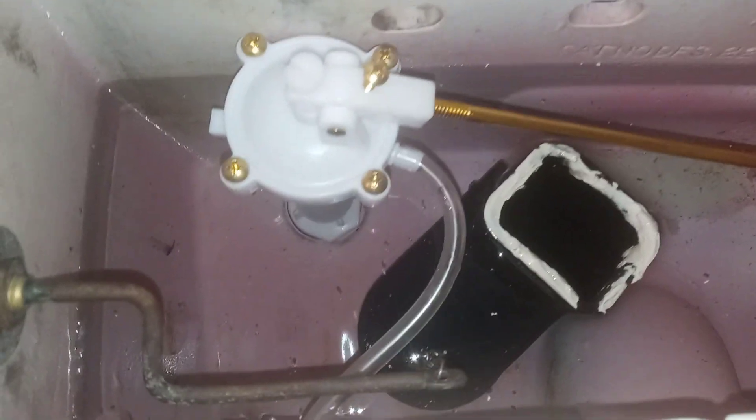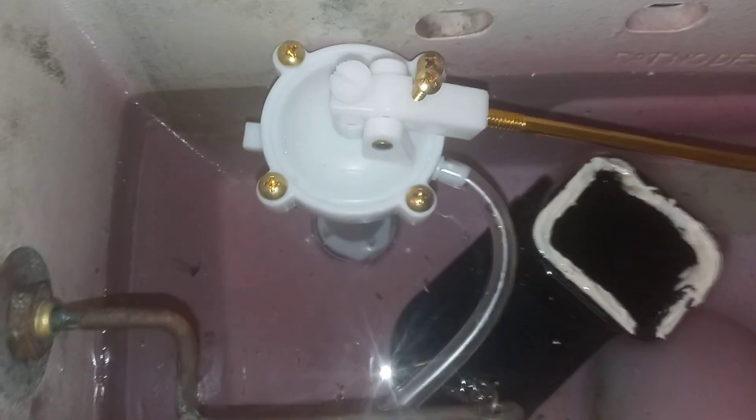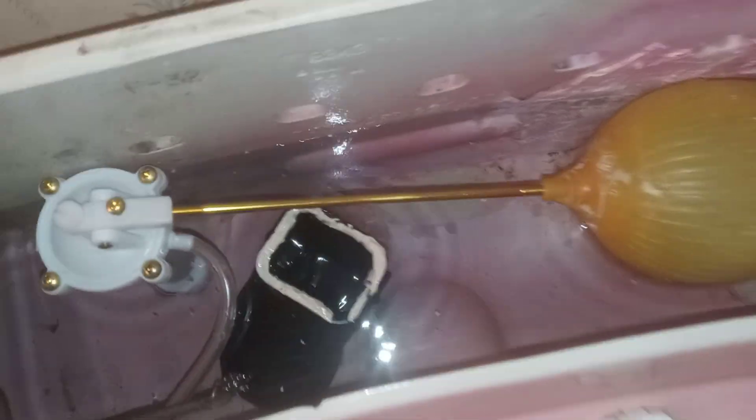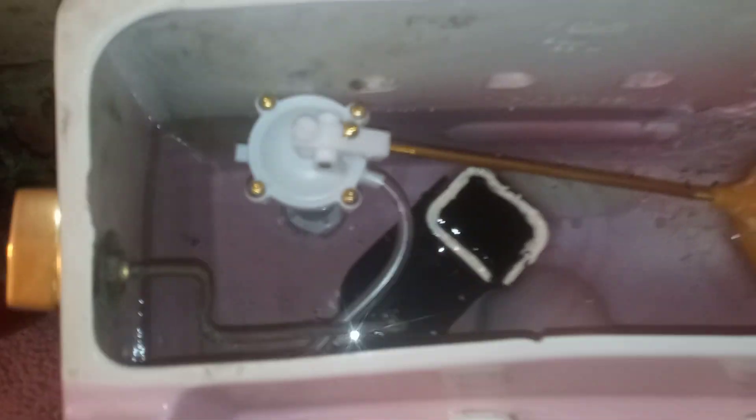I've converted it over to a new-style flush system. The only thing is your rim rinse is going to be a lot weaker, because it's just a small fill valve with a little fill tube going in there. But the toilet still flushes just fine, and I'll show you.